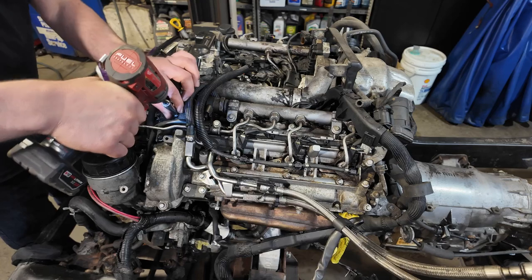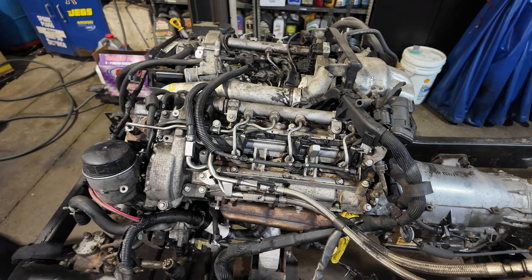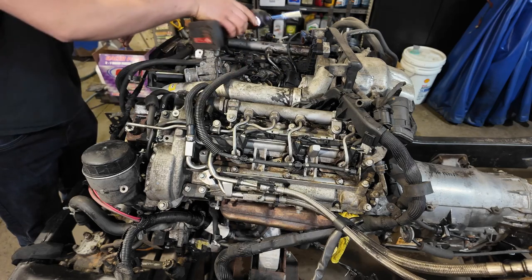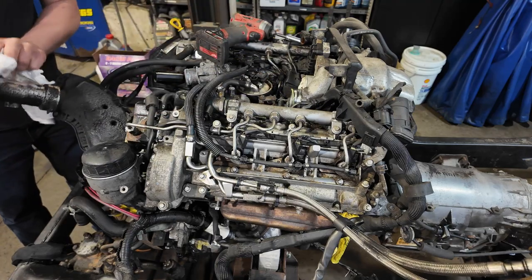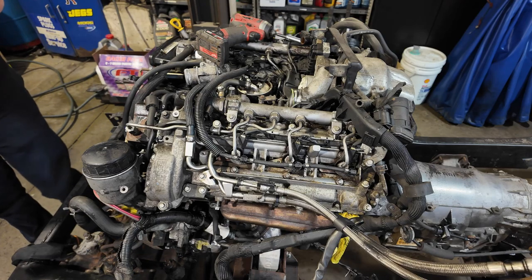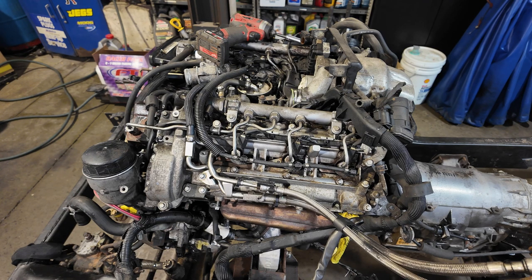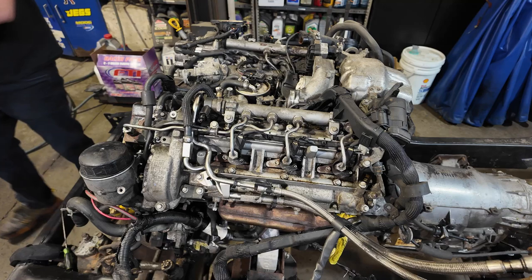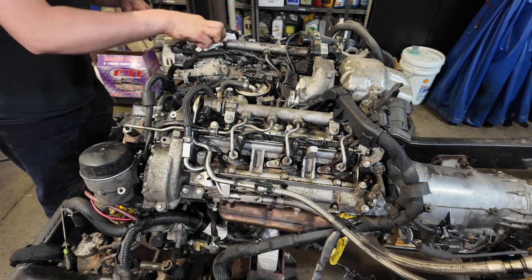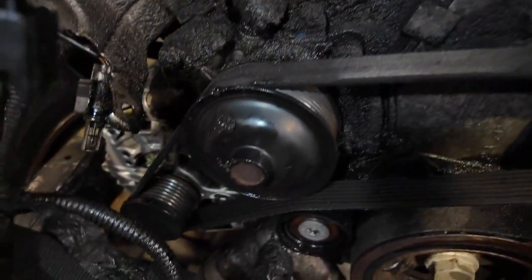I love the mixture of torx head and 10 millimeter bolts. Yeah, look at all the grease. We'll be cleaning that up before it goes back in. We're making some progress slowly. There is still a lot of oil on this and I'm not kidding - this thing is greasy.